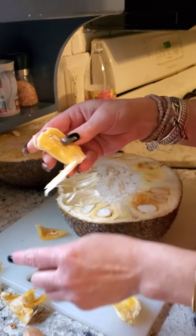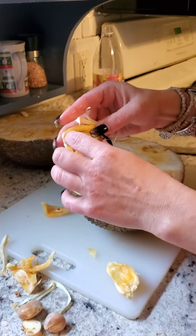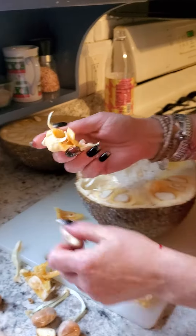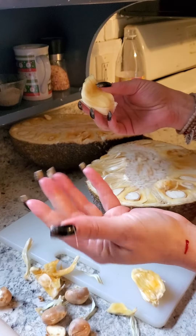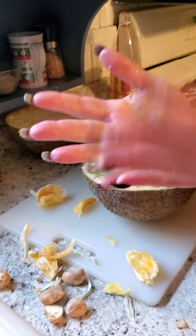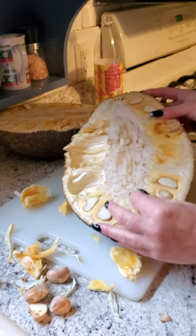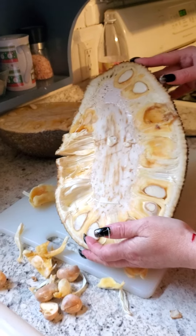It could have been a tiny bit more ripe, but it's still good. I'll freeze all of it and put it in protein shakes, et cetera. And it's very sticky — it's got like a latex to it, so my hands are sticky. I'm going to continue on with this mission and I hope you enjoyed our jackfruit. See ya.